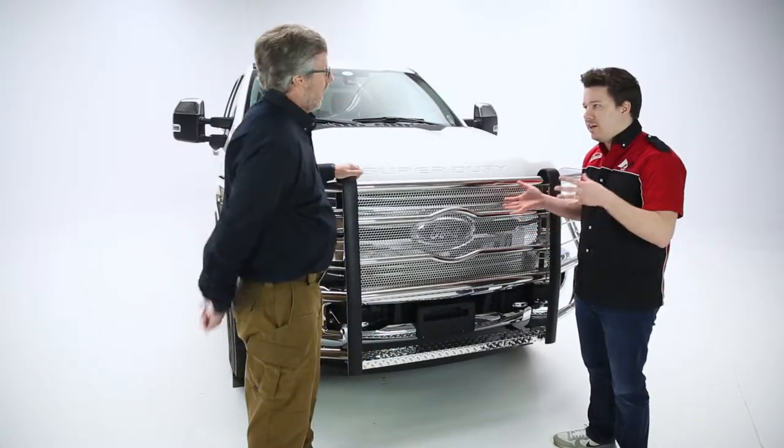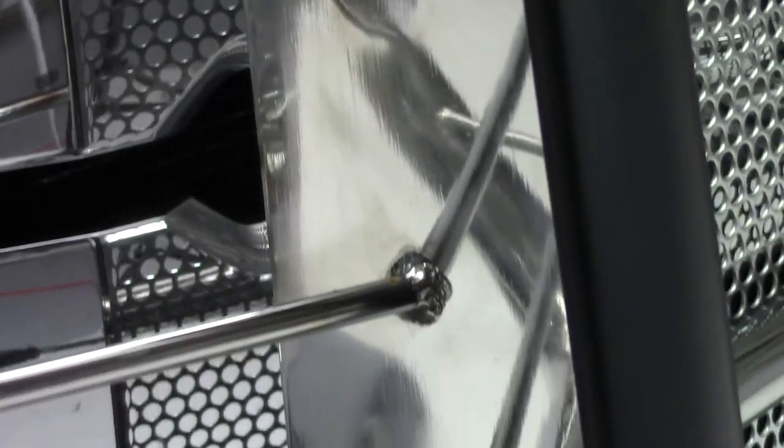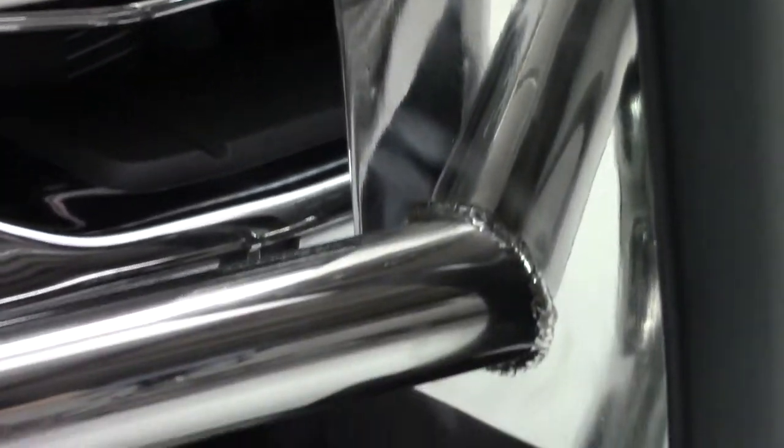Awesome — looks great, also looks very heavy-duty. Now speaking of heavy-duty, how is the product made? What kind of steel has gone into this? This is a 2-inch tubular steel. This grill guard is rated for a 16,500-pound pull test.